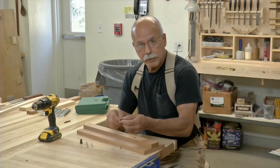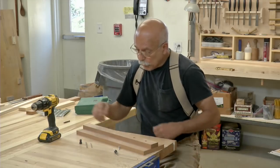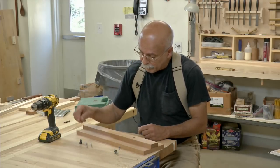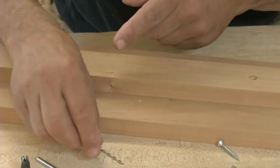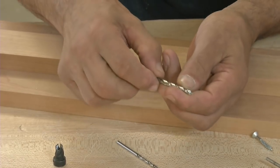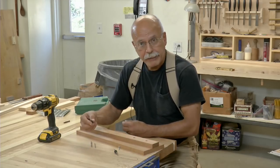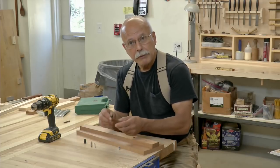If you don't have a tapered countersink bit, you'll have to use three separate bits to achieve the same effect. Here I would be using this thinner bit that corresponds to the shank of the screw. This larger bit is going to give me the clearance hole, and then I finally have my countersink. Using something like this one-piece bit is going to save you a lot of time and a lot of trouble.